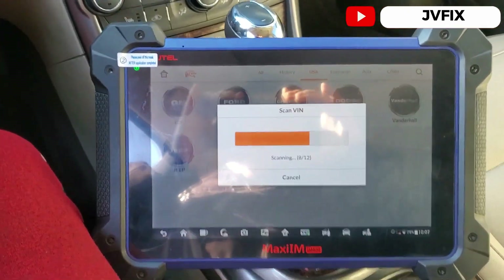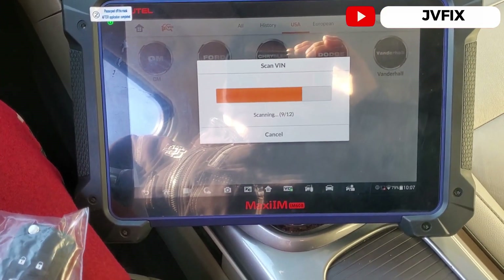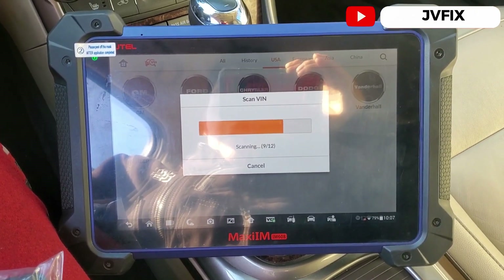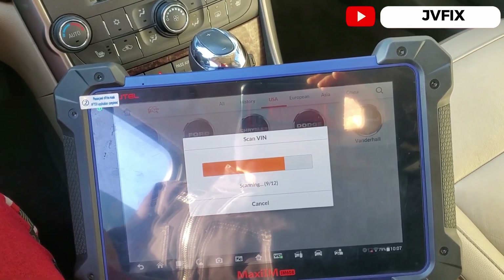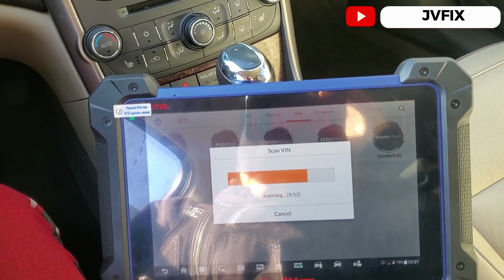There are steps that must be followed for this programming — it's not just click, click, click and done. We have to enter the immobilizer system and input a PIN code. The newer GM styles require a PIN code, and if you don't have the PIN you won't be able to program the key.